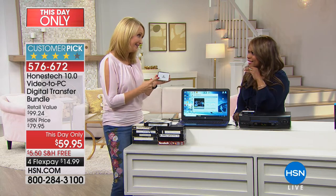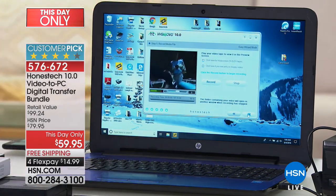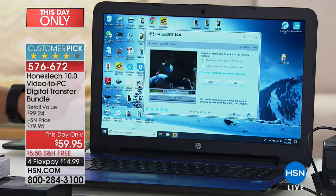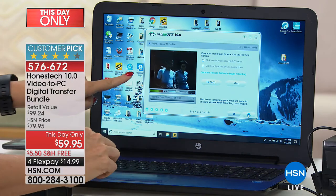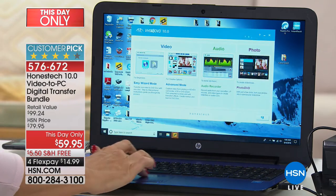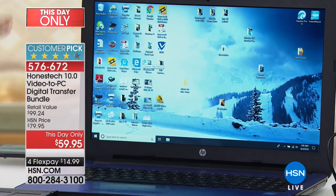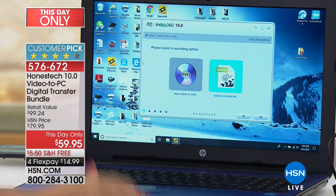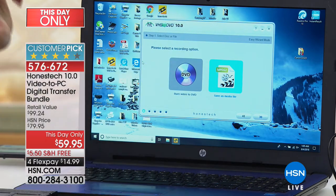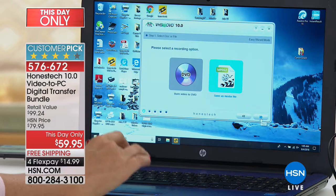One end plugs into this box, the other into your PC — that's it. You don't need a monitor. Here I'm playing my husband's family footage onto my computer with the VidBox. You can smooth out choppy video and convert to 16:9 widescreen format. In the easy wizard mode — which I recommend to start — you choose whether to burn a DVD disc, which has about a 100-year life versus VHS's 15-20 years, or save directly to your PC.